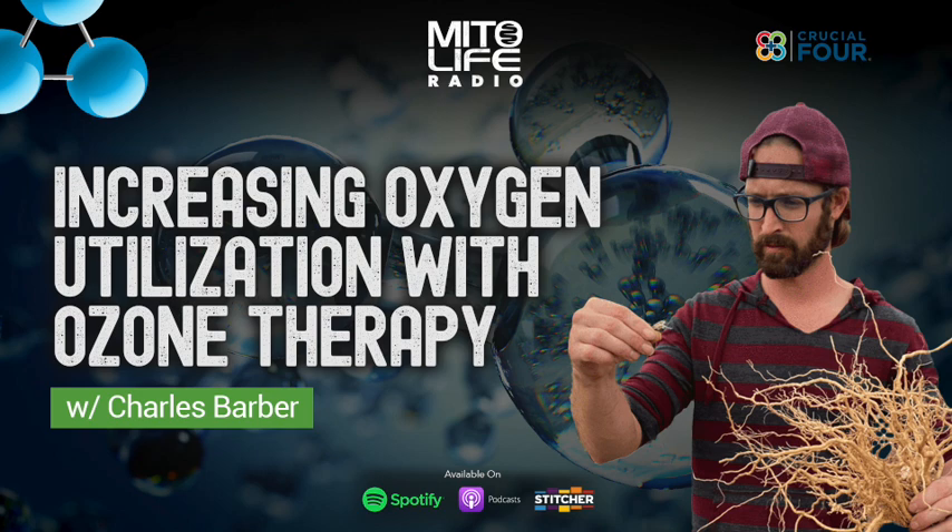You are listening to episode 149 of Mitolife Radio. I'm Matt Blackburn, and today I have Mr. Charles Barber of Crucial 4 back on the show for the third time. This time we're talking about ozone therapy, and Charles has been experimenting with ozone for over a decade. He's really helped to shift my perspective on how I view ozone. I used to think it was extremely dangerous and potentially harmful to people with iron overload and lipofuscinosis, or yellow fat disease.